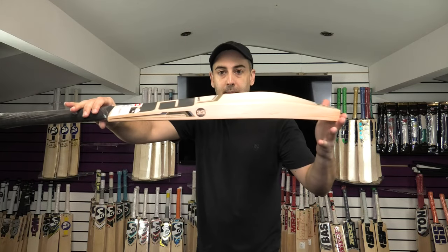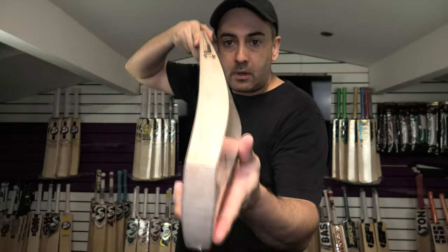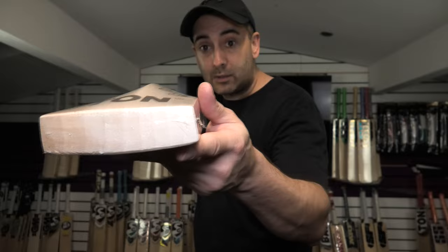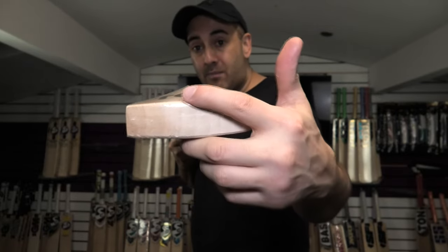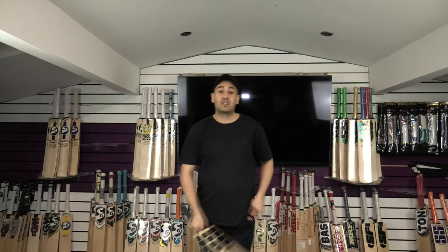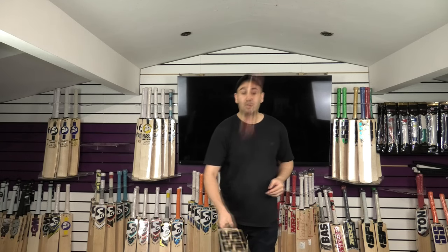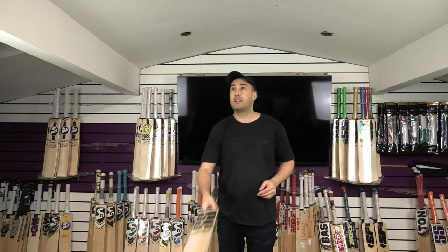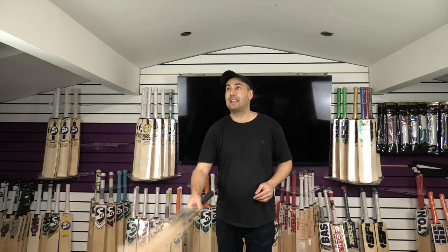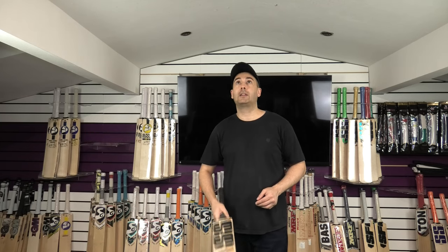Just look at that profile shape — really thick profile all the way down, very full shape, a lovely bow as well, and stunning grains through that massive toe. The toe is about 31-32mm in the centre. Let's see how this one performs. Really good ping again — really nice, crisp sound. The pressing on this is very good. The cricket ball we're using is an SG Test LE ball, an international standard cricket ball, and it's just flying off the bat.